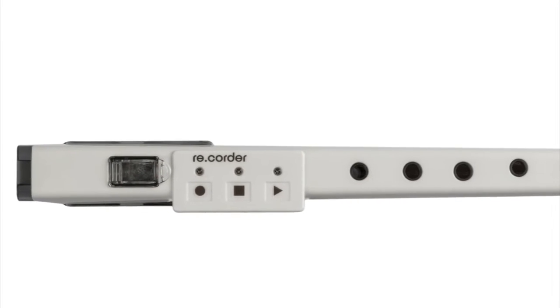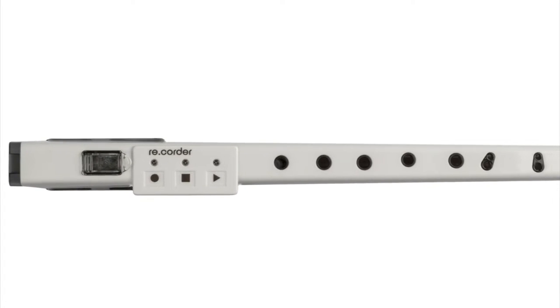It's a very affordable and unique instrument which can function either as an acoustic recorder or as a MIDI controller. Here's a project I did recently using this instrument as a MIDI controller.